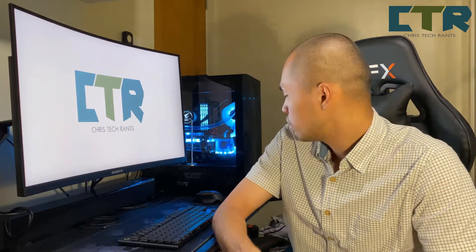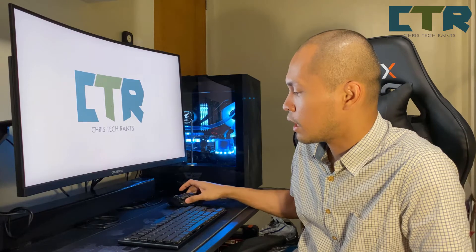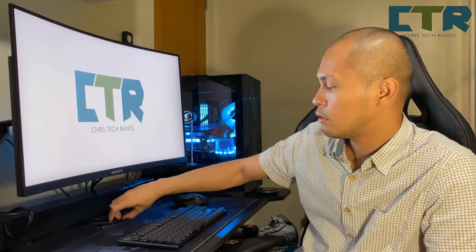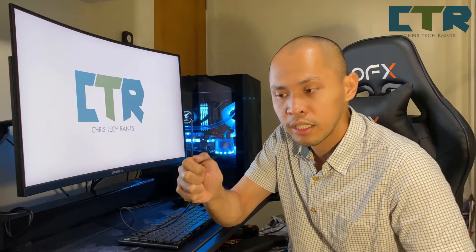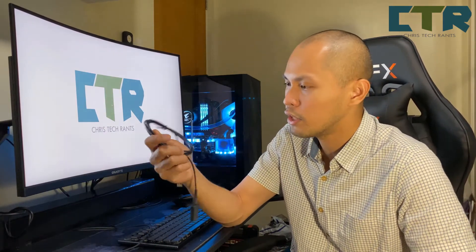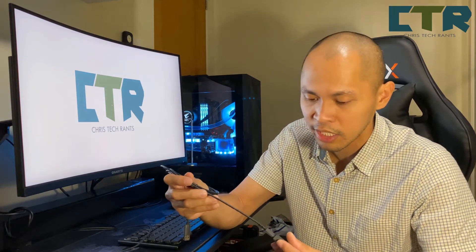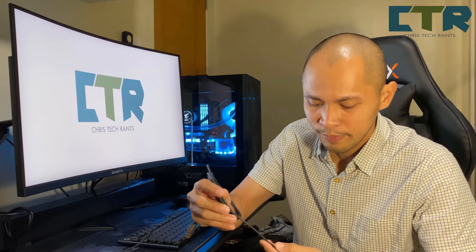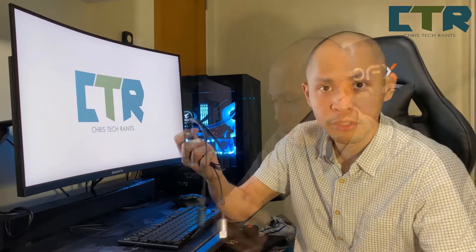Ang remark ko lang siguro — itong mouse ko, G502 lightspeed, maganda naman siya. It came with a USB cable na braided — yung sleeve — yung cable. Itong keyboard regular rubber cable lang siya — not as premium as you'd expect.